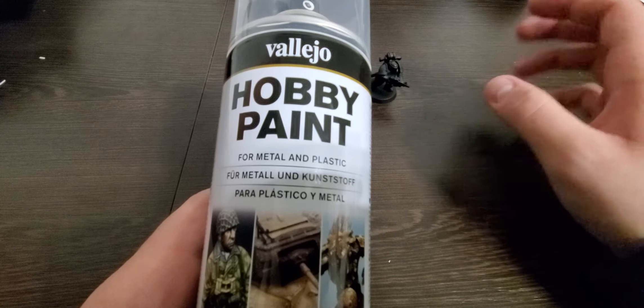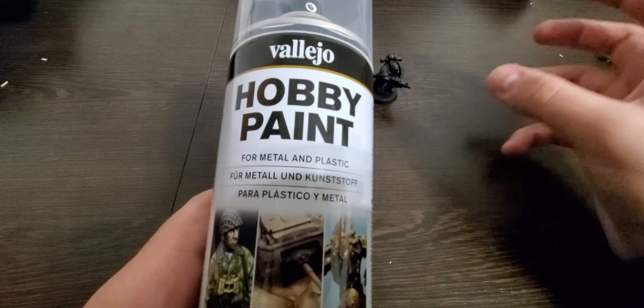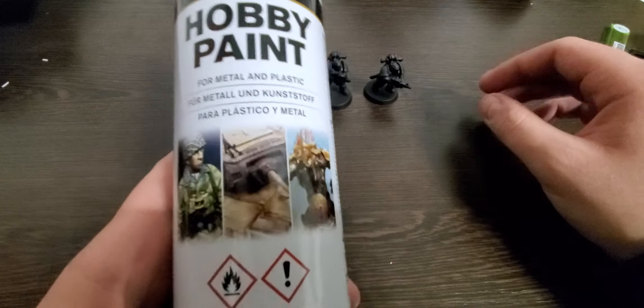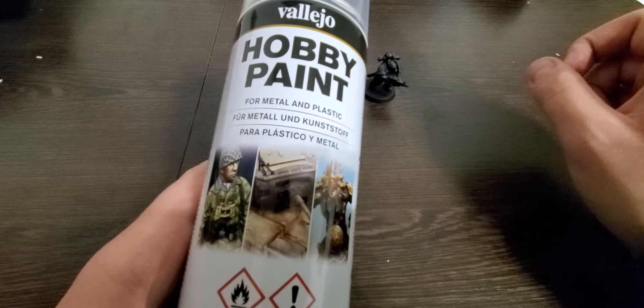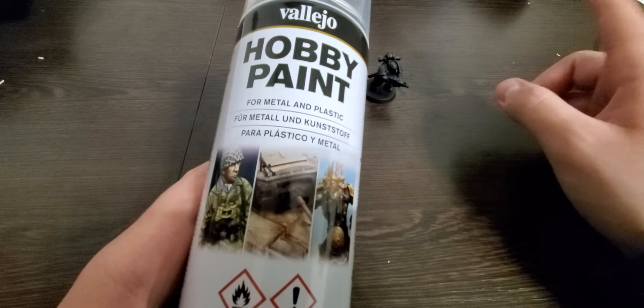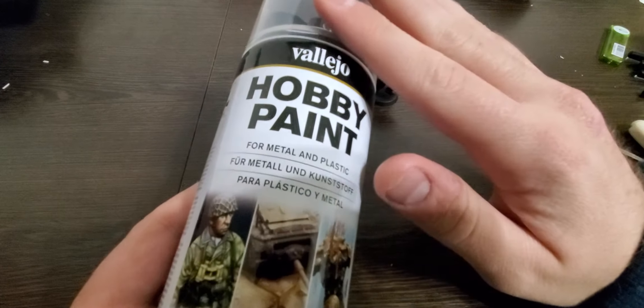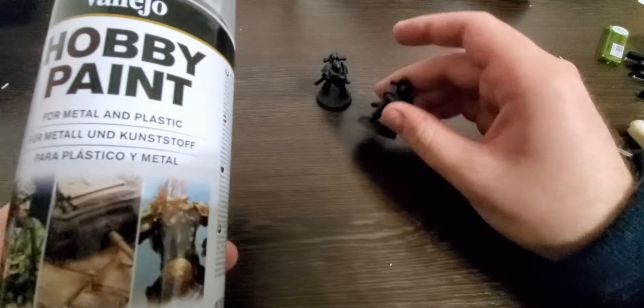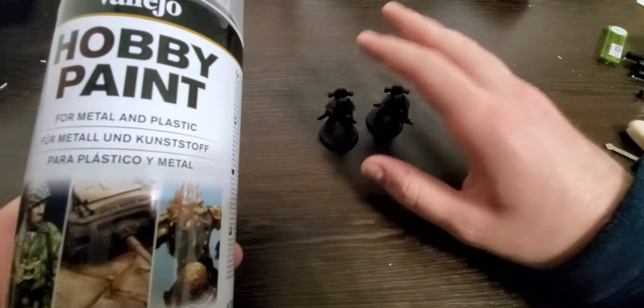Hi, welcome back to the channel guys. Doing a quick follow-up first impressions review video of the Vallejo hobby spray paint. I showed this in one of my recent videos showing off the Predator, which I also assembled, so I'll probably show that at the end. I just spray painted these two Space Marines and I'll zoom in on them in a second.